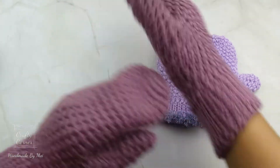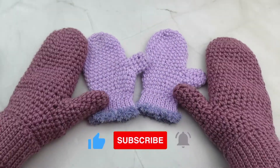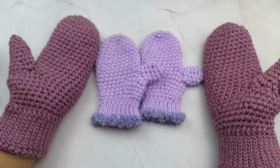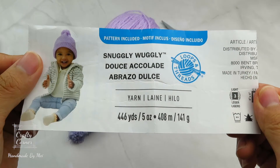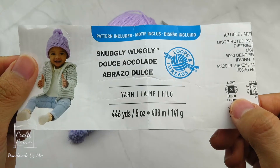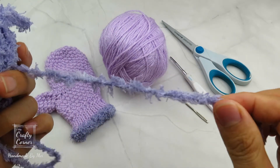If you like what you see, please consider subscribing to my channel. And don't forget to smash the like button and hit the notification bell. For this project, I used acrylic yarn that is number 3 light from Loops and Threads, a 4mm hook, a pair of scissors, a yarn needle, and of course the furry yarn.